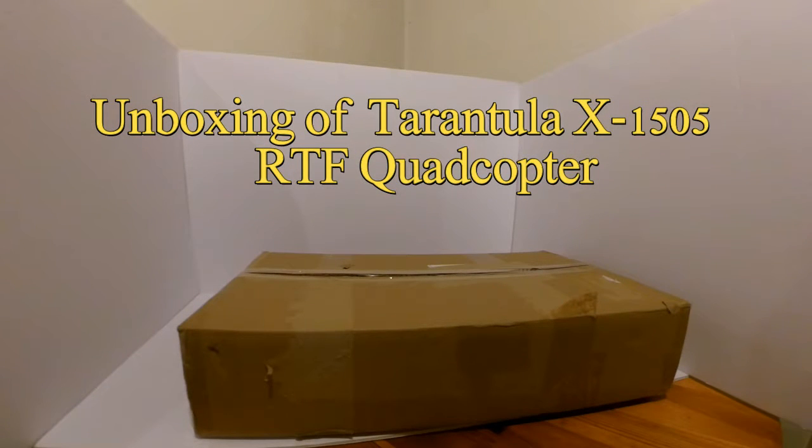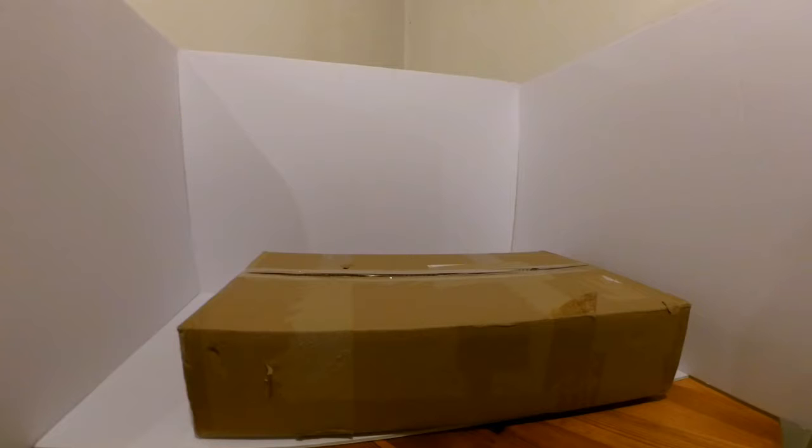On behalf of GearBest.com, I'll be doing an unboxing of a quadcopter called the Tarantula X1505.